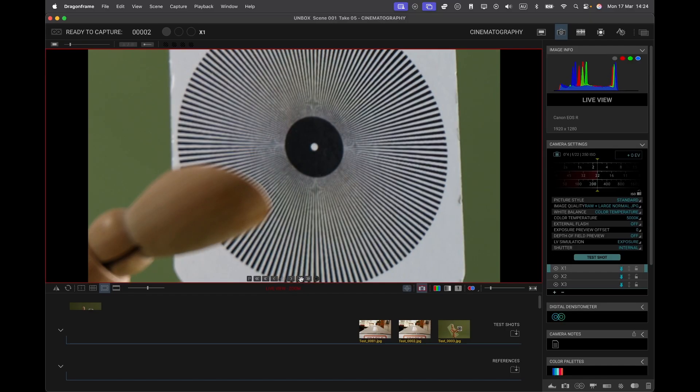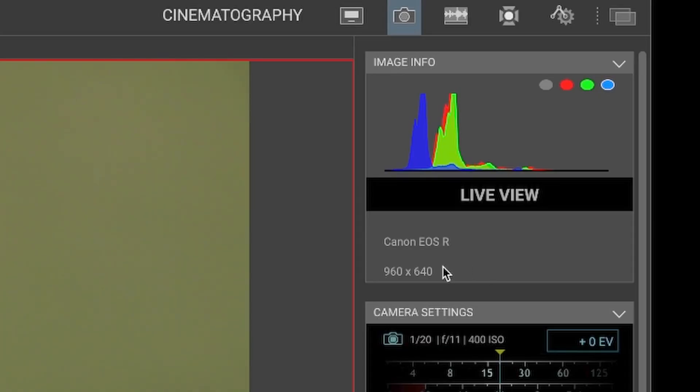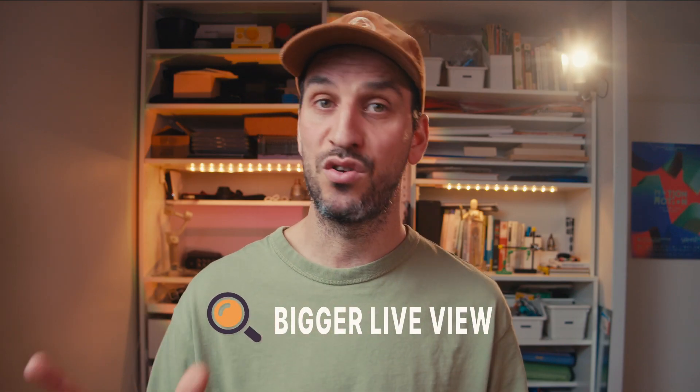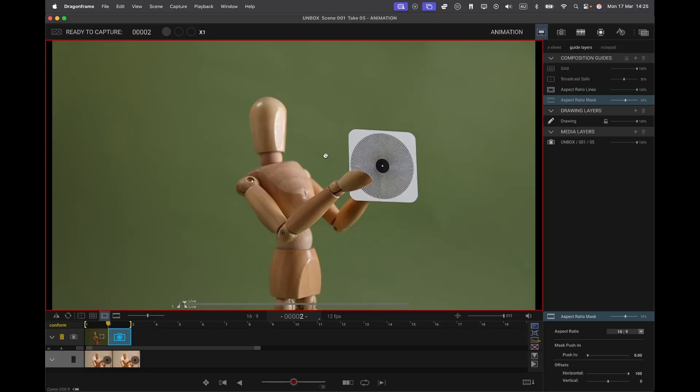If you're a stop motion animator, you know how seeing tiny details is everything. But most cameras, even pro ones, only offer a small, low-res live preview, making it quite hard to spot subtle movements. With the standard EOS R firmware, the live view resolution is a tiny 960x640. But with this firmware upgrade, it doubles to 1920x1280. This makes a huge difference in Dragon Frame — you get more control when animating, especially with complex scenes where small adjustments make all the difference. For this feature alone, the upgrade is worth the money.